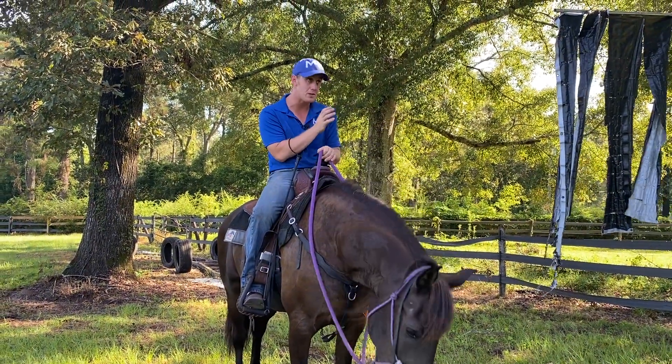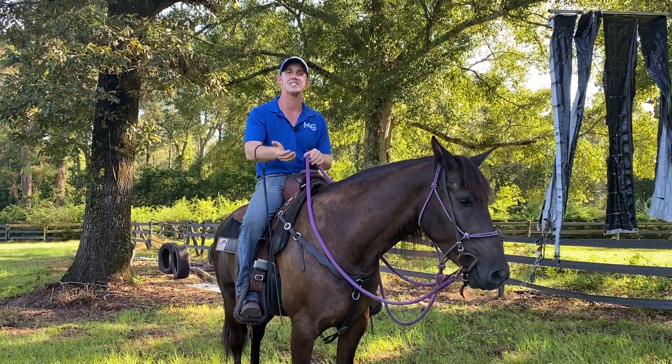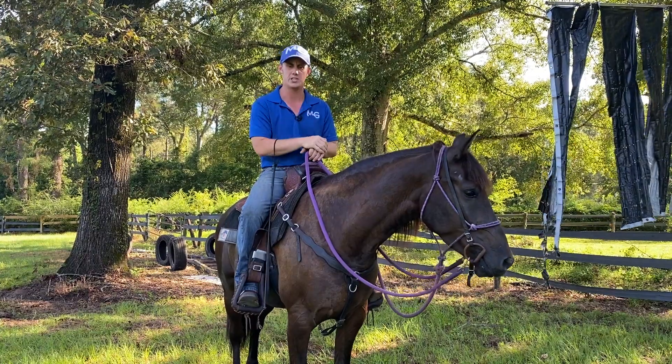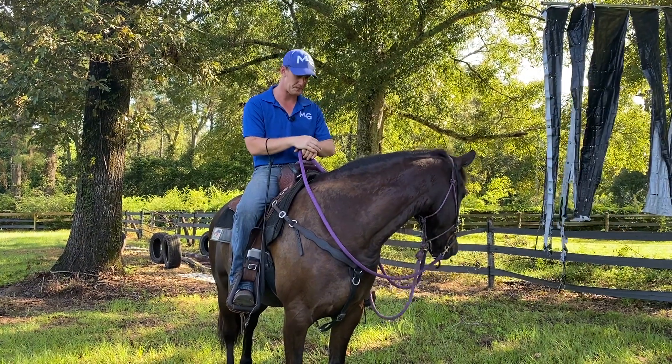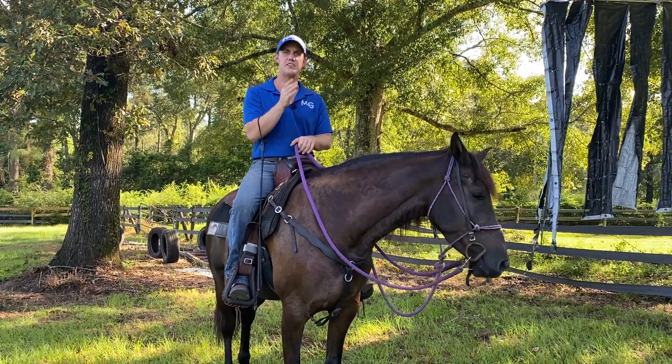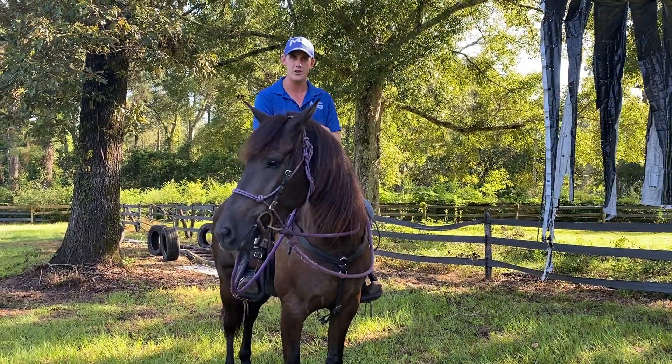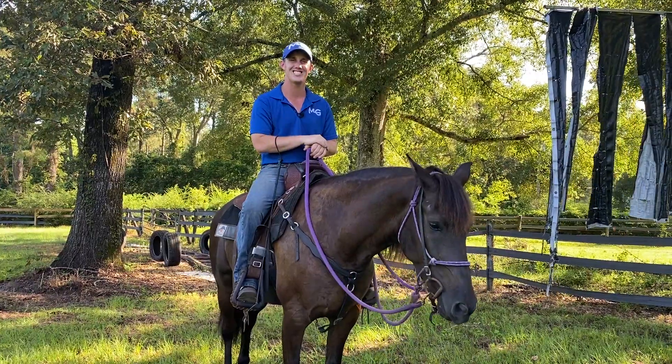Very quickly you don't have to disengage him because he will face anything he's afraid of. Whenever they're facing, they're standing still, and it's very difficult to get hurt at a standstill. So face your fears, get that horse disengaged and face the obstacle, and you'll never have to worry about your horse running off, bucking off, or doing anything rough with you. See you in the next video guys.